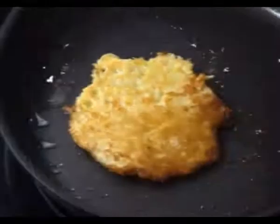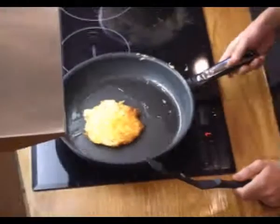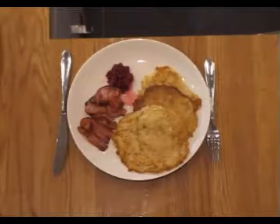Now I will try to flip it. Perfect! Serve with fried bacon and lingonberry — yum.